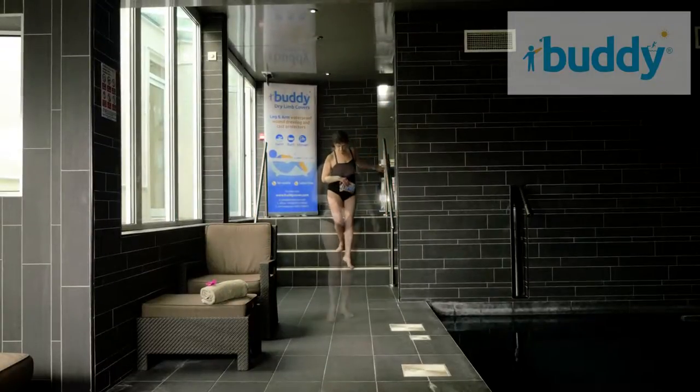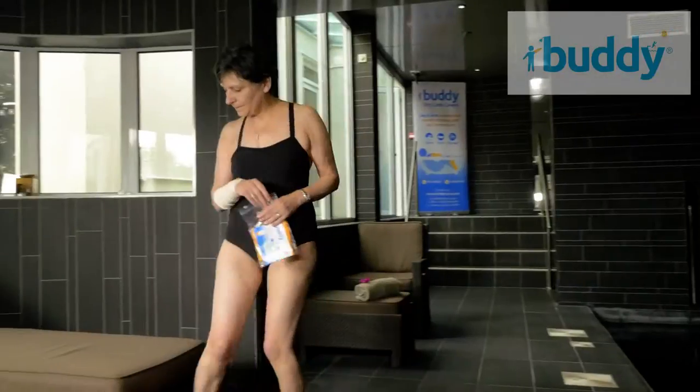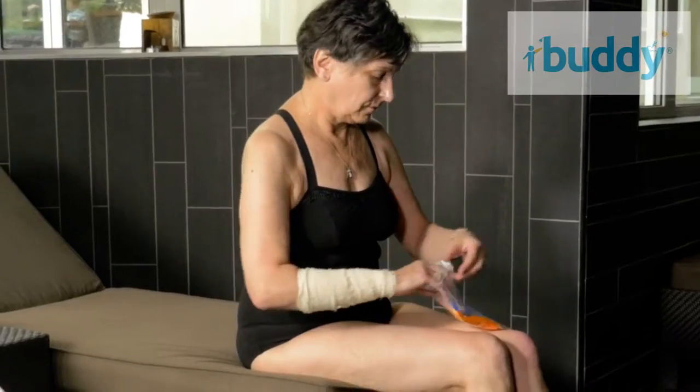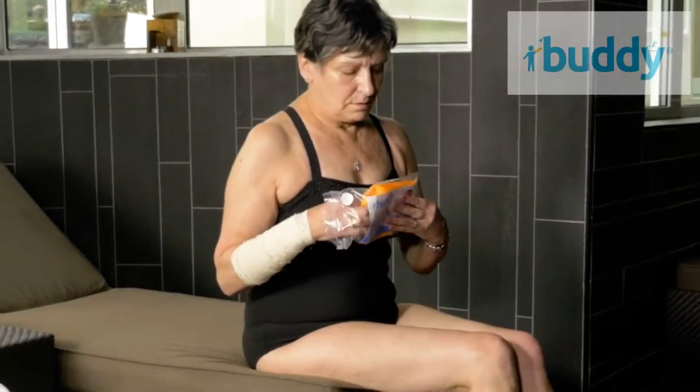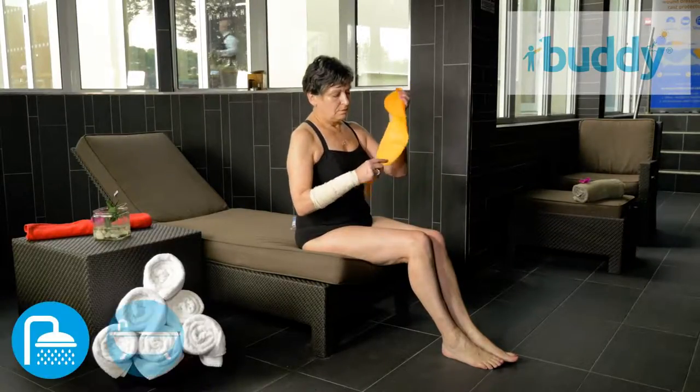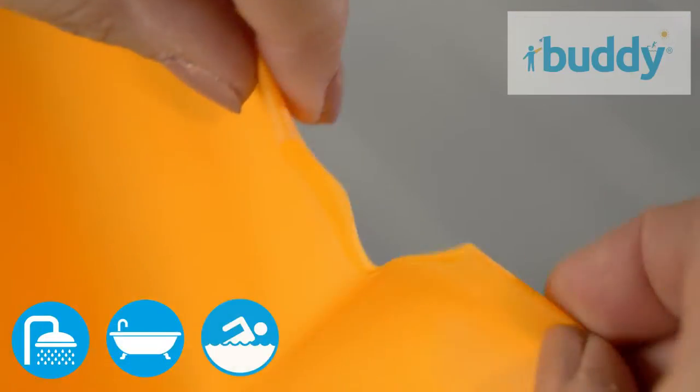Manufactured in the UK by QOL Limited, standing for Quality of Life, Buddy watertight reusable covers are designed to keep bandages and plaster casts dry and allow you to shower or bathe in privacy and even swim.